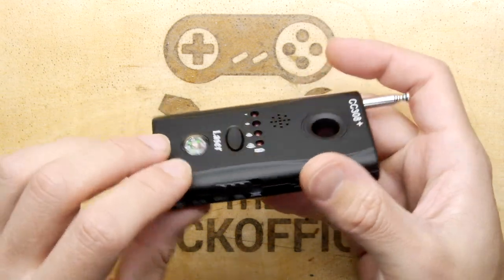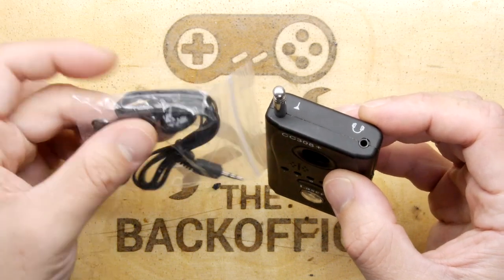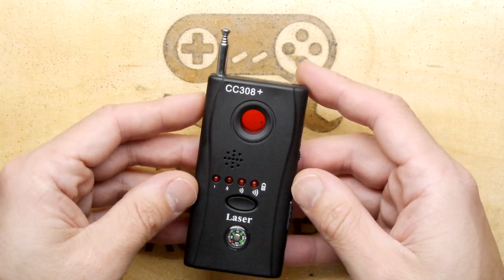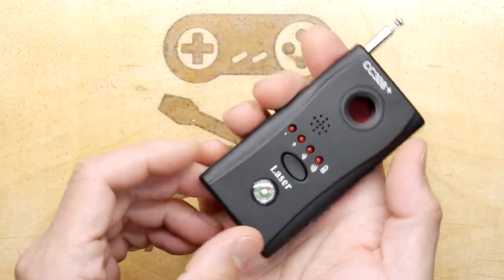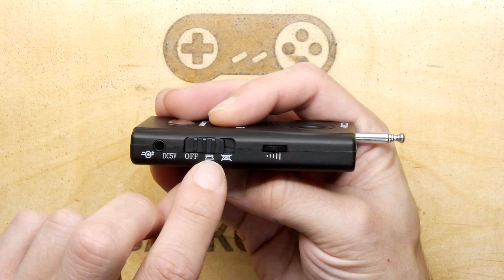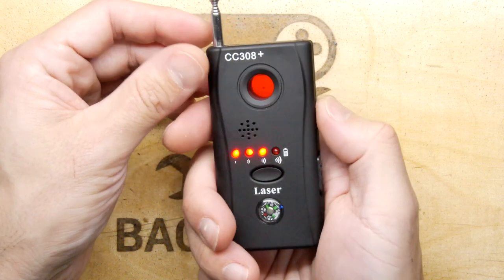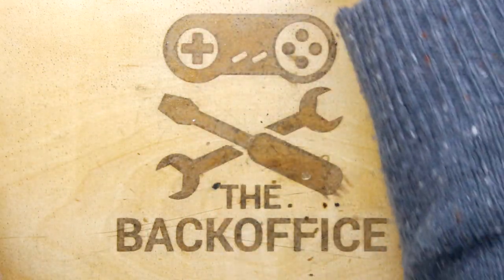You have a headphone jack on the top - very useful when you want that sensitive, in-your-ear type listening, and also if you want to use this in a clandestine way, you don't want it beeping all over the shop and revealing your position to the bad guys. You have a compass, a laser button, an on-switch for speaker or no-speaker mode since it has a vibrator, a sensitivity adjustment, and of course an antenna. When you put it on, you can hear it's already picking something up.